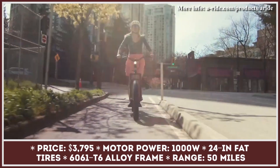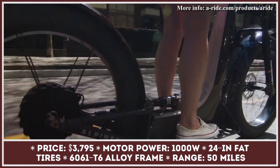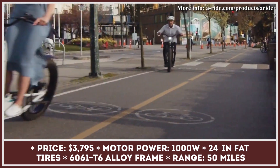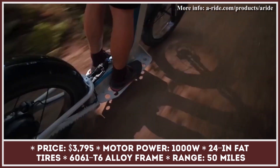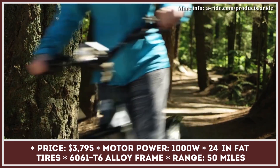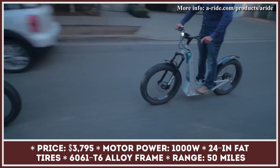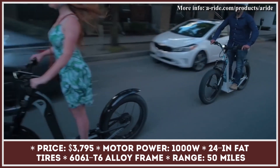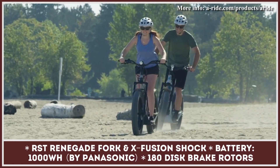The A-Ride kick bike merges the thrills of riding an electric scooter with the comfort of a bicycle. Its creators are convinced this two-wheel transport can perform well both as a city commuting vehicle and an off-road adventure machine. At the heart of the scooter lies a 1000-watt electric motor which can push this two-wheeler to a top speed of 20 miles per hour. The installed 1000-watt-hour battery pack can provide up to 50 miles of riding range.